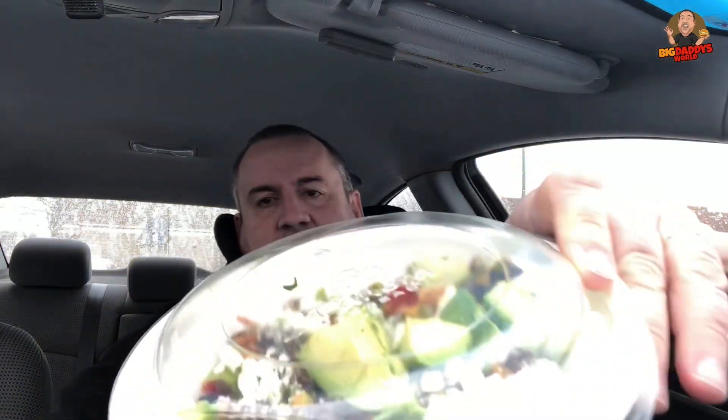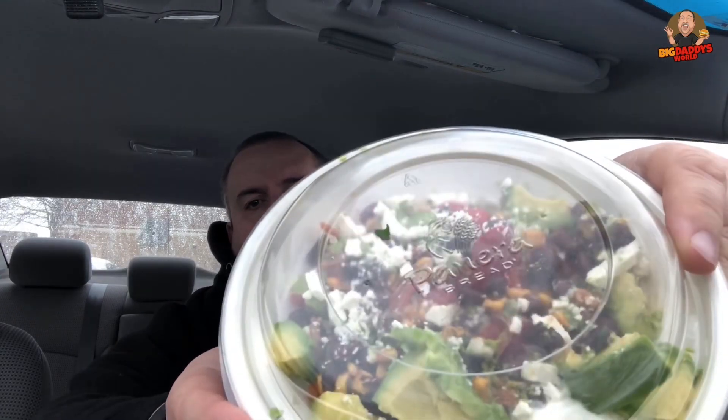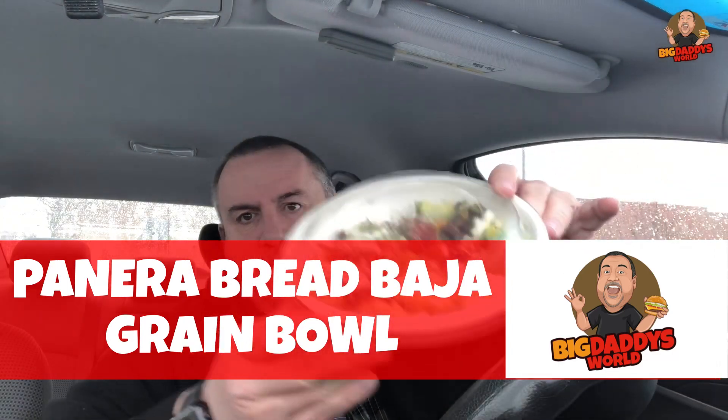Right now I want to get into this Panera Bread warm grain bowl — it's the Baja Warm Grain Bowl. You can get this with grilled chicken, but you can also get it without, so I got it without the grilled chicken — straight up vegetarian. There's quinoa in here, avocado, sour cream, feta cheese, looks like corn, black beans, and I think there might be some rice in here too.